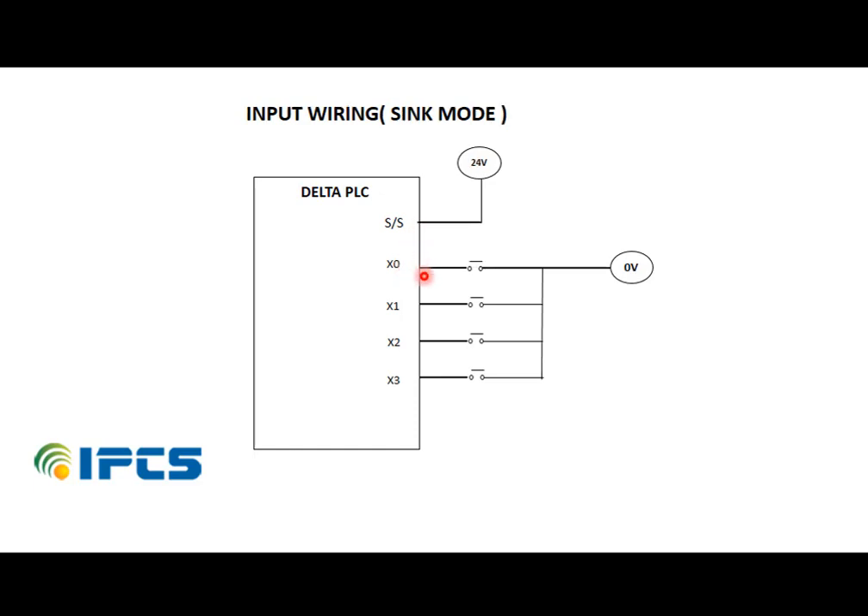In sink mode, the S/S terminal is connected to the positive terminal and the input terminal is connected to the zero volt wire and switch. The direction of current is opposite — that is, from the input terminal to zero volt.